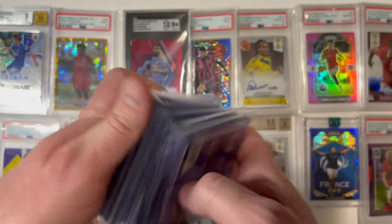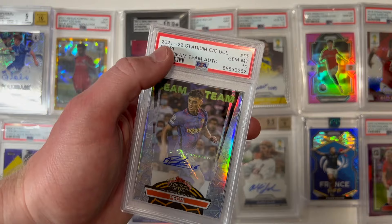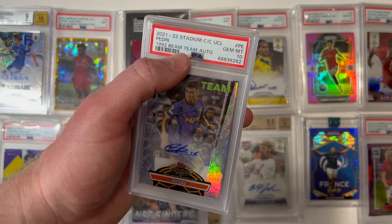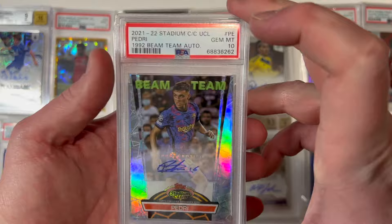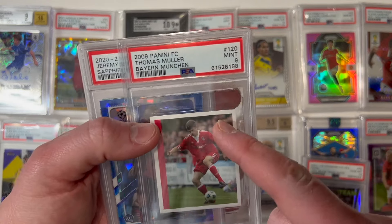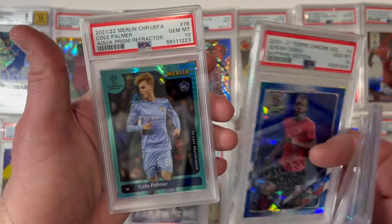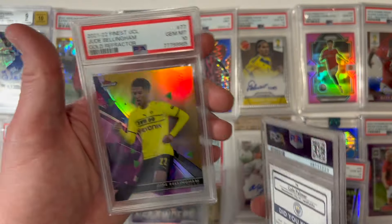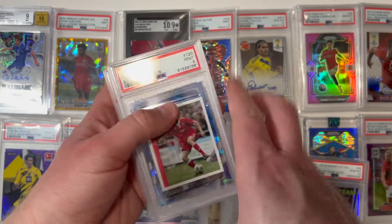Right off the rip, a 2021-22 Stadium Club from Topps — this is the mimic of the 1992 Beam Team autograph set. Look at this: Pedri, 10 gem mint, numbered to 199. These Beam Team cards are really neat-looking. Also a true rookie of Thomas Müller, 9 mint, in his Bayern Munich kit; a Jeremy Doku, 10 gem mint, sapphire edition; a Cole Palmer, 10 gem mint, aqua prism refractor; and then Jude Bellingham, 10 gem mint, second year card, five of 50. A great-looking pull.